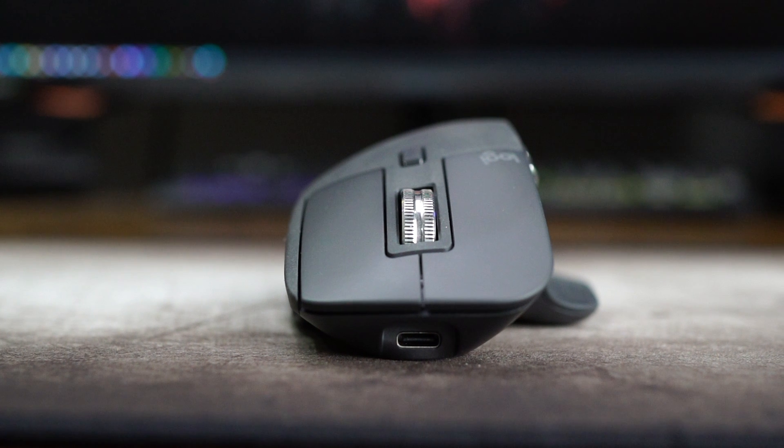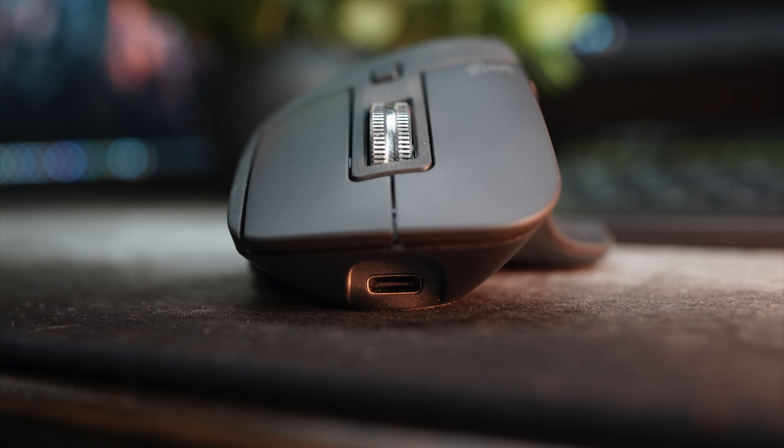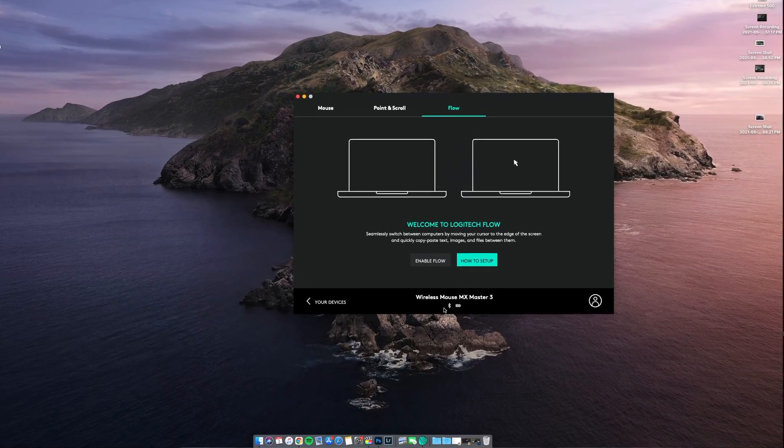Speaking of awesome features, the pairing and connectivity is what brings everybody to this mouse. The only physical connection is a USB-C cable for charging. Logitech rates it at 70 hours on a full charge, and you can extend that by turning it off with the switch on the bottom when not in use. If the battery dies, just a one-minute charge gets you three hours — think of plugging it in for 15 minutes during a break and coming back to 20 days of battery life. I haven't charged it yet after two weeks of use and the battery hasn't dropped. It has a 500 milliamp battery.